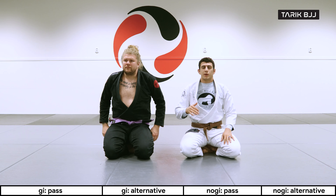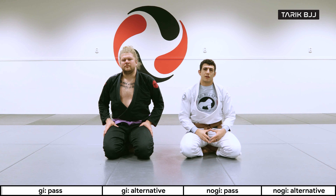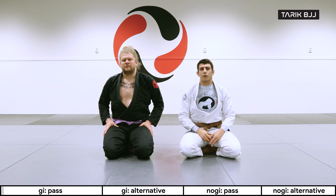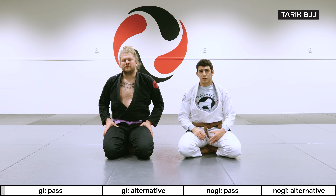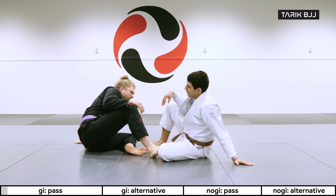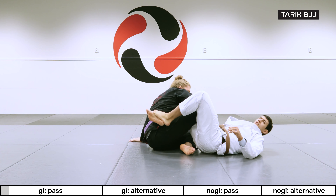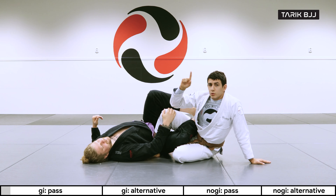Hey guys, welcome to another week here at the intermediate course. Today we're going to go through the 50-50 position and specifically how to deal with it from the top when you're standing. If you haven't checked out the beginner's course, please do so — we went through a sweep there, which is what we're going to go further with today. So let's say I swept Christian here and came to the top, and now I want to stand all the way up.